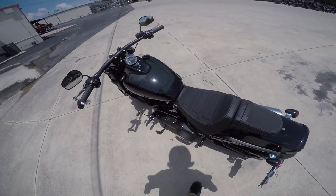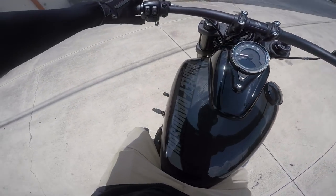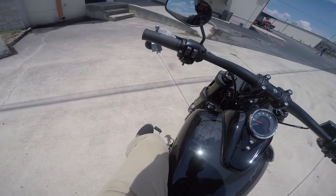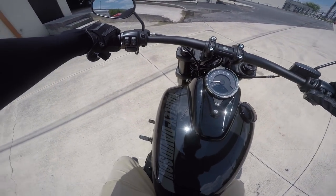One thing I noticed when I rode it over here is that it's got these forward controls. They call them forwards, but my leg is pretty bent — for being forward controls, they are not stretched out as they are on other bikes, which I prefer.